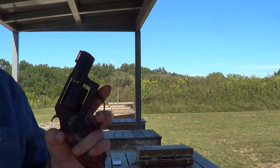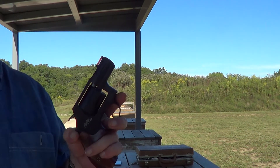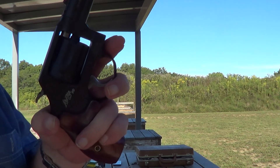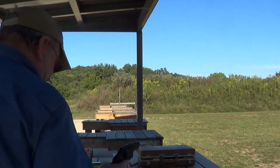I might have been a little bit optimistic on how far out I put my target, shooting a little snubby at it. We'll give it another round here.